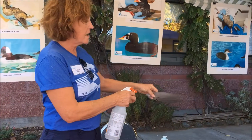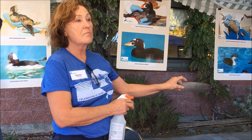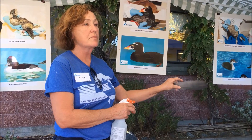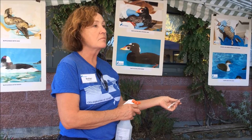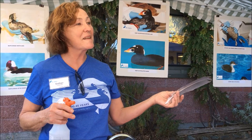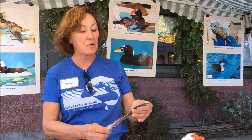If the feathers bead up — see how that beads up? — that bird is in good shape. We've successfully washed them, and if other conditions are right, we'll be able to release them, which is our goal.